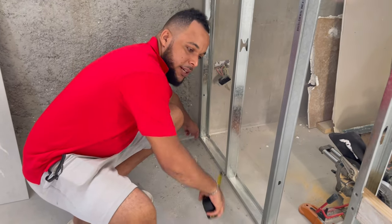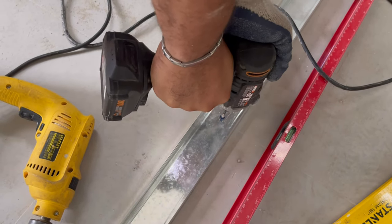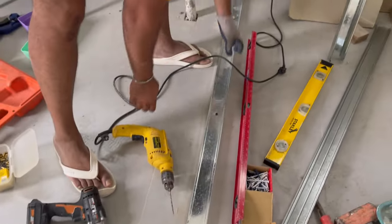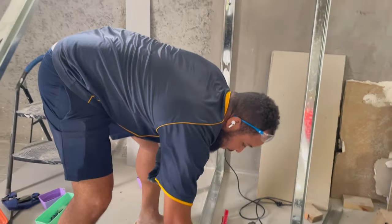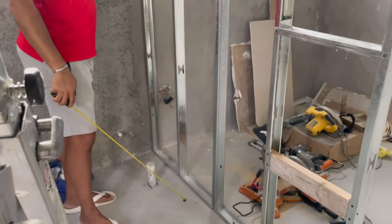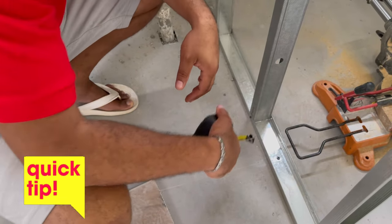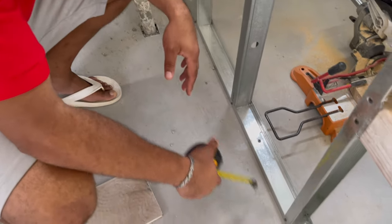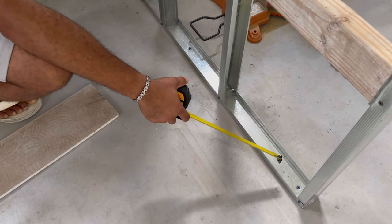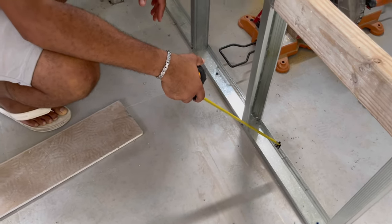So you could string a line from here to over there to mark it from. We measured the length of the track, which was 5 and a half feet. Once we placed this track on the ground, we then put up a stud. Tip: if you're drilling into porcelain, find a grout line and try to drill the hole in a grout line. If you can't find a grout line, I had to get a different drill bit — not diamond but one that can cut glass — to pre-drill the hole, and then I used a regular bit afterwards.